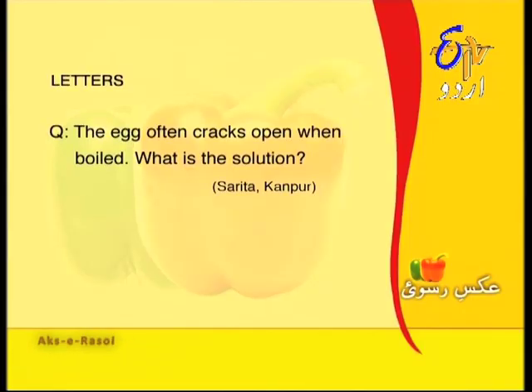After 15-20 minutes, clean them under running water — the mud will come off easily. Sarita from Kanpur asks: eggs often crack while boiling — what is the solution? Before boiling, check that the egg is not too old. Put it in a bowl of water — if it settles, the egg is fresh; if it floats, it is stale. For boiling, add half a teaspoon of salt to the boiling water.